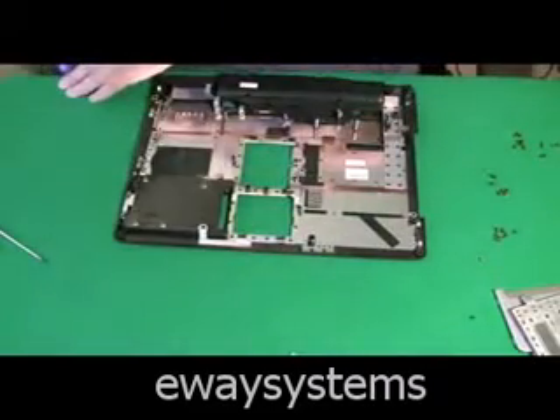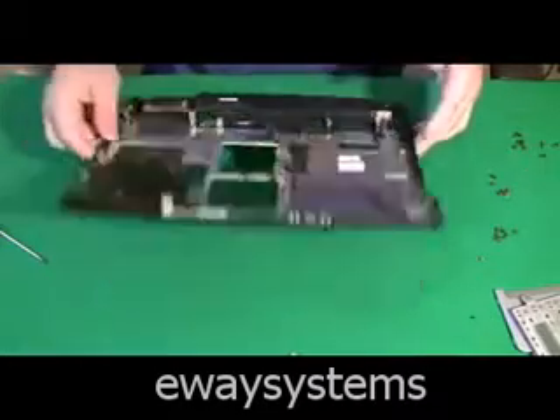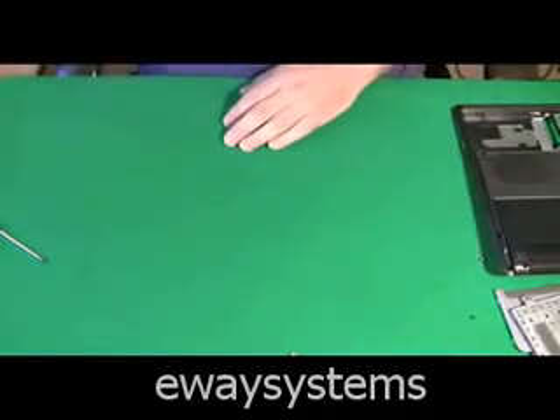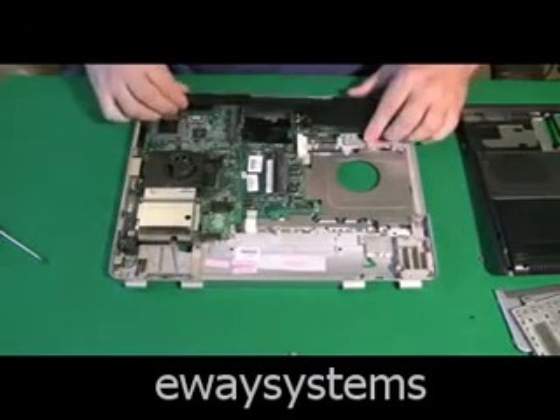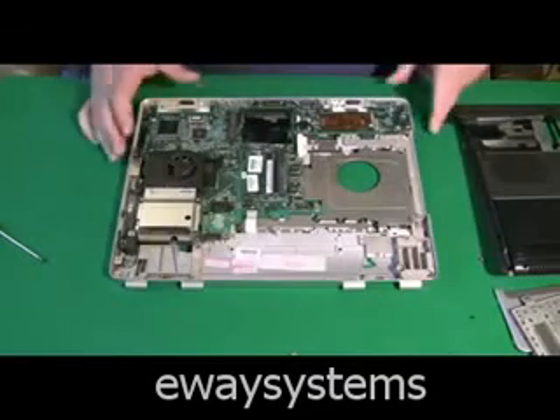Now we have access to the motherboard. Let's put that off to the side and attempt to remove the motherboard from the top part of the case. This big black device here is just the speakers, and that attaches with a connector to the motherboard.